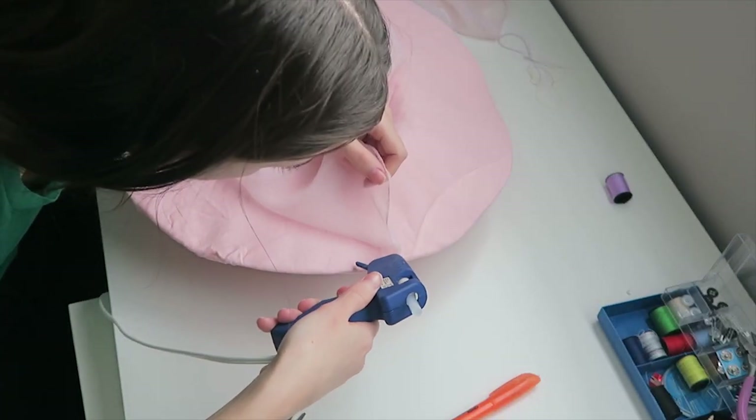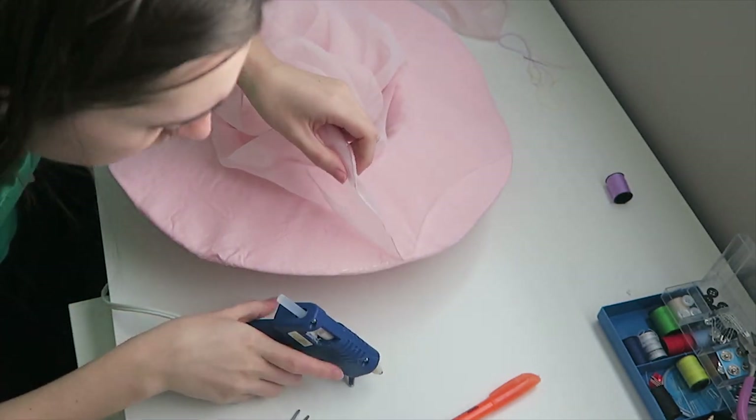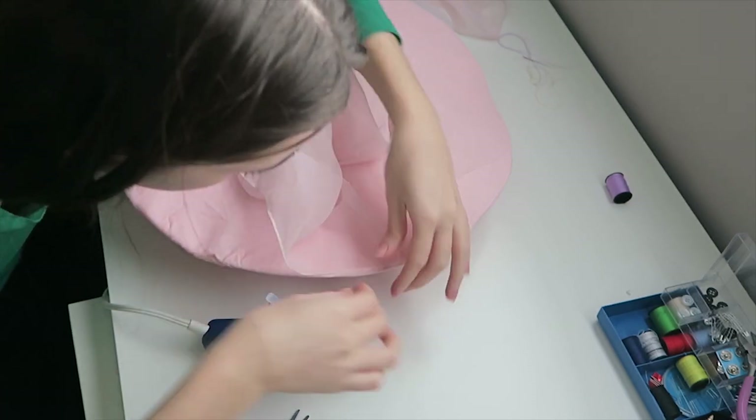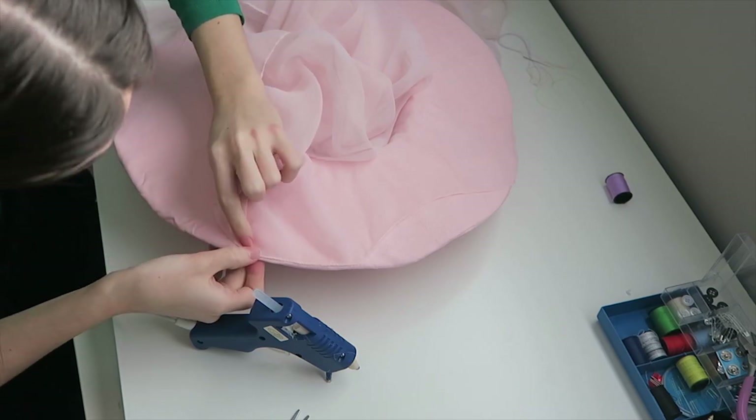To embroider the bottom part of the hat, I took some of the chiffon fabric from the dress — it already had some really nice stitching. I took that stitching and glued it with the hot glue gun to the very edge of the rim of the hat.